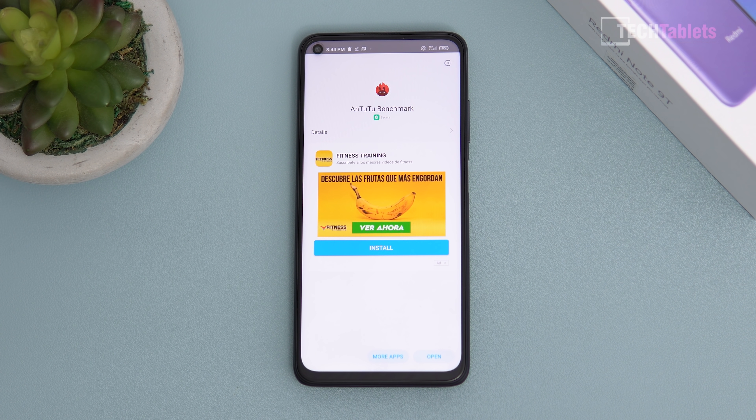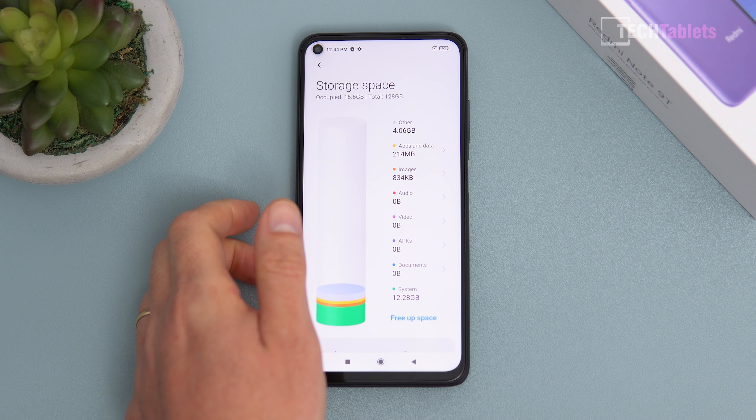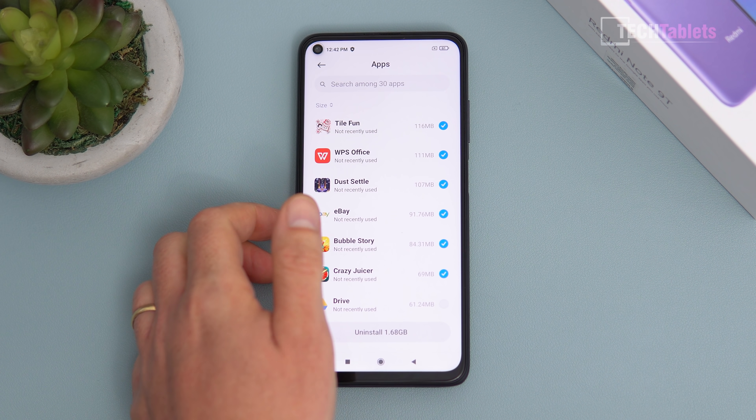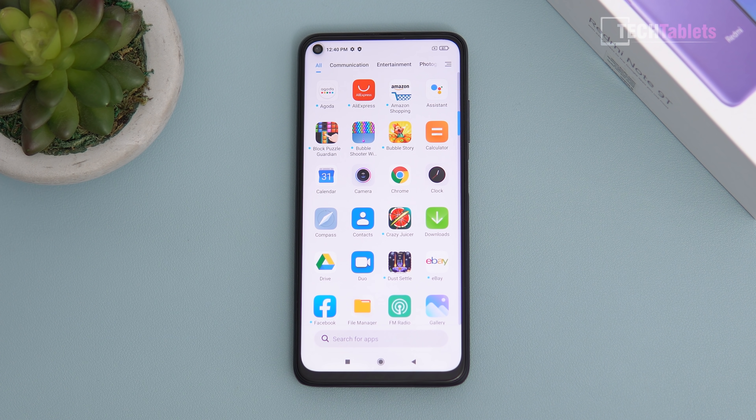On the negative side: out of the box, installing apps triggers ads displayed throughout the system. There's also significant bloatware — around 22 pre-installed apps totalling 1.68GB of junk. You can go into system apps and uninstall them all at once, which takes about five minutes. Xiaomi clearly receives payment for pre-installing these apps, but it's an annoying out-of-box experience that really should be reduced, especially on global ROMs.